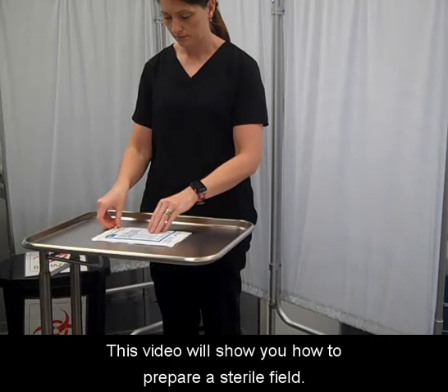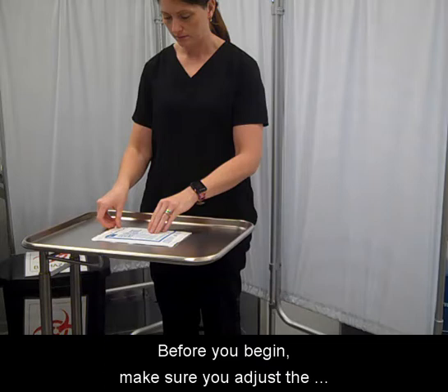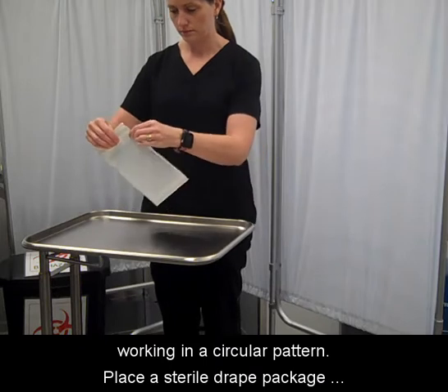This video will show you how to prepare a sterile field. Before you begin, make sure you adjust the height of the mayo tray so that the stand is at waist level. Clean the mayo tray starting from the center and working in a circular pattern.